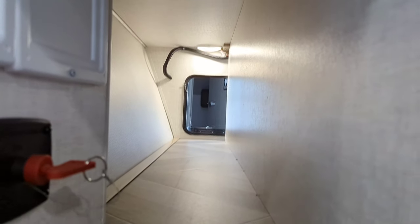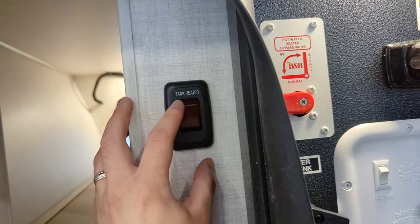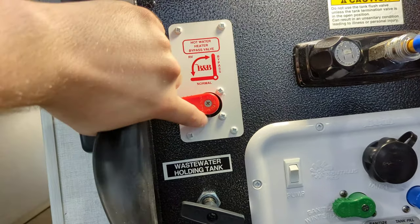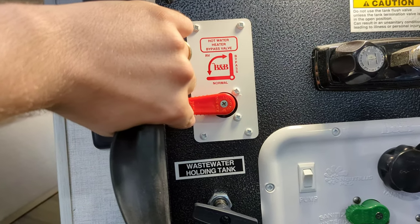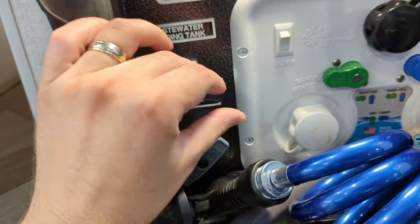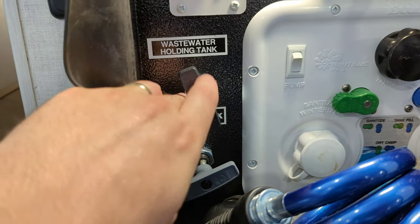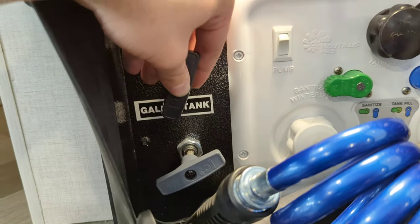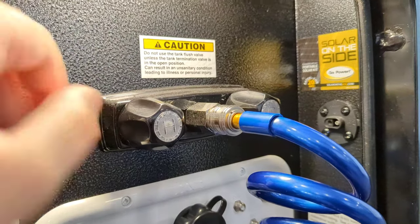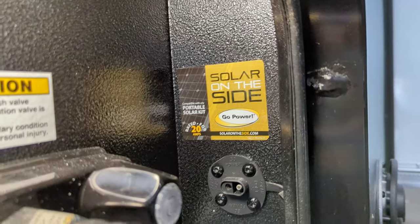You've got your big pass-through storage with light over here. There's also a light on the docking station side — it's a motion sensor light, so you don't have to fiddle with that. You've got your electric tank heater right here for your fresh tank, and then your hot water bypass. If you need to bypass the hot water heater when winterizing, you just flip that up. Dump station handles are right here — black tank here, gray tank down here. We need to tighten that, but we'll have it taken care of. We just brought it into the shop, so I wanted to get this video done since I'm off tomorrow.